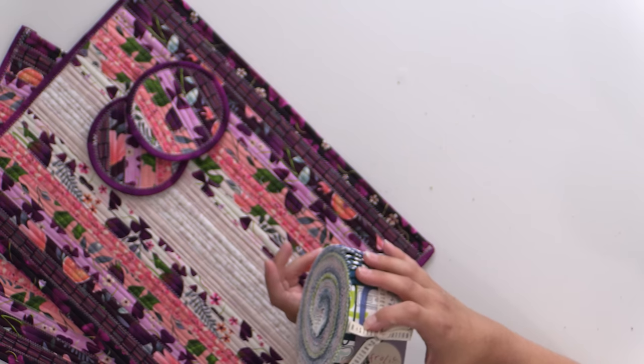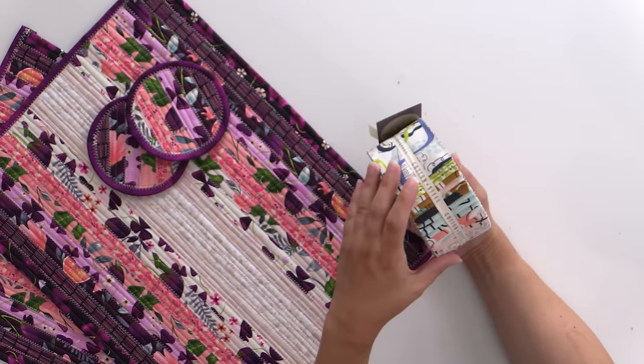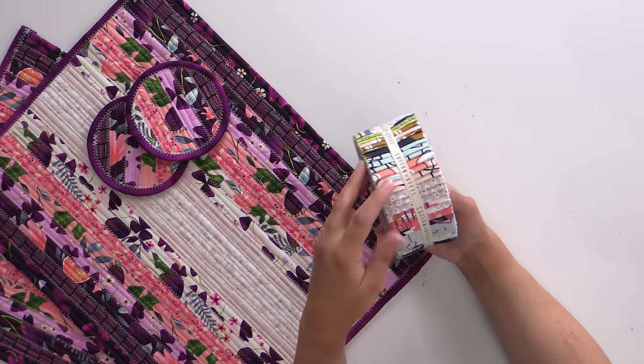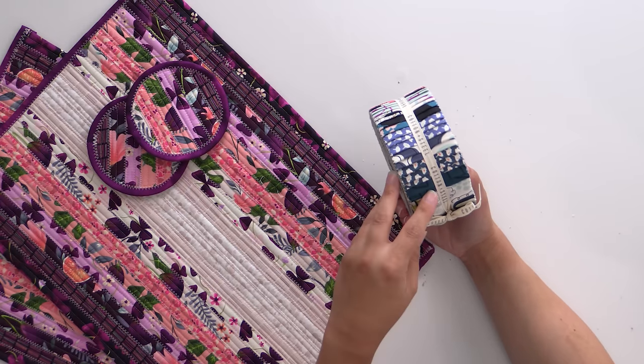This one is Frolic from Cotton and Steel. It has a couple of different colorways in it and a lot more abstract designs. So you're really going to have fun with the color play on this one more so than the designs, because they do work on that small scale.